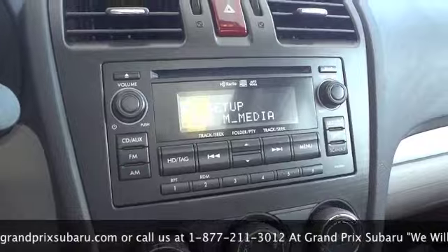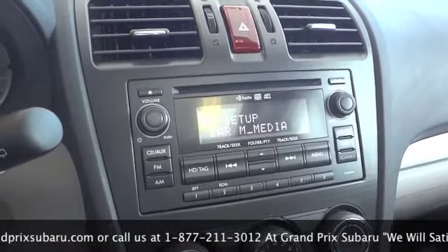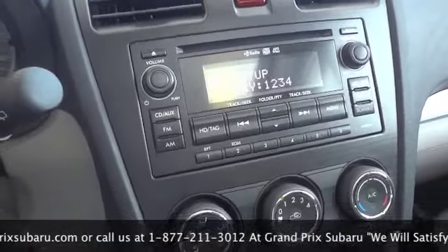Ready for phone pairing. Please use the phone to connect it to the hands-free system. The passkey for the phone is one, two...